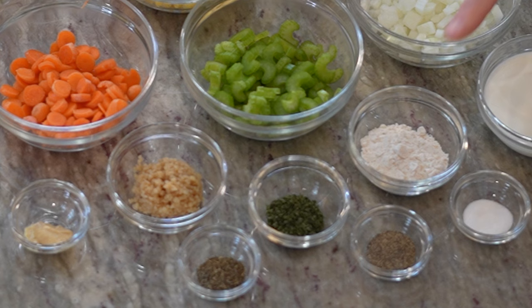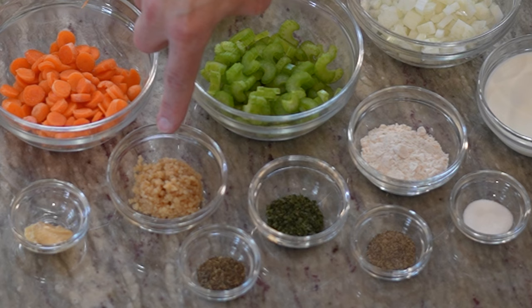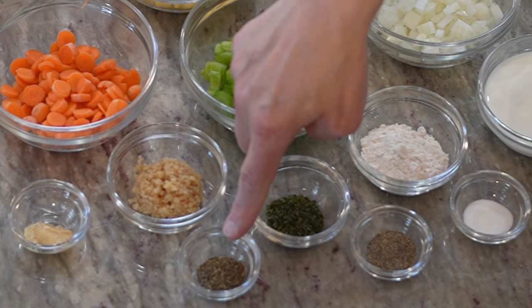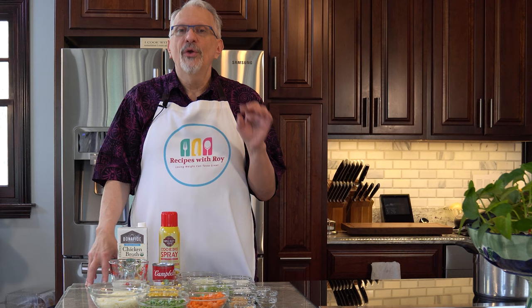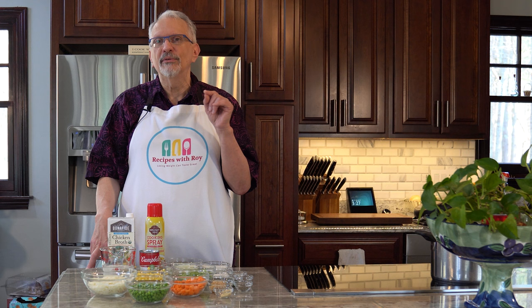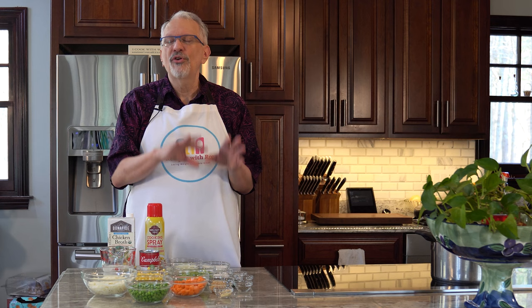I have two tablespoons of flour to thicken without adding too many points, one tablespoon of minced garlic (about three cloves), one tablespoon of dried parsley, one teaspoon each of dried thyme, black pepper, and salt, and one teaspoon of Dijon mustard. If using fresh parsley and thyme, double the amounts — two tablespoons fresh parsley and two teaspoons fresh thyme — but add them at the end rather than the beginning so they don't lose their flavor.